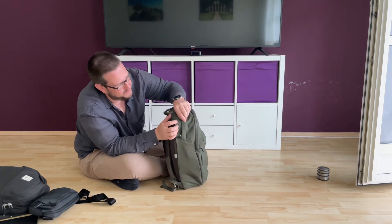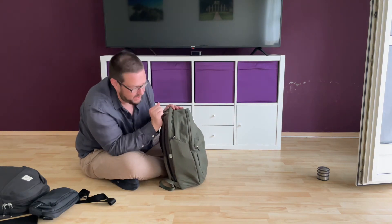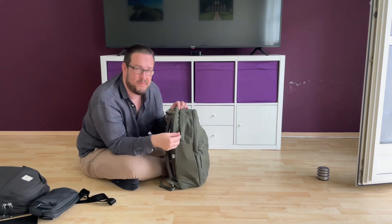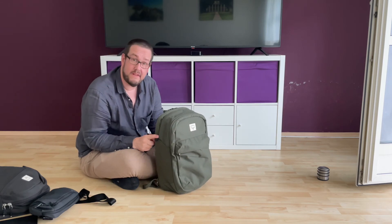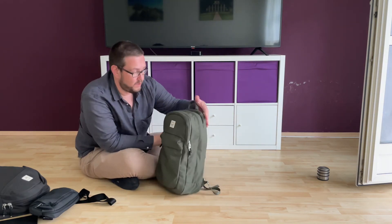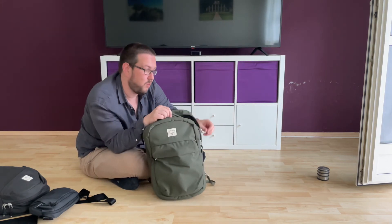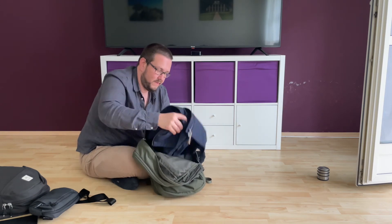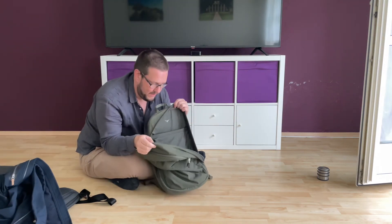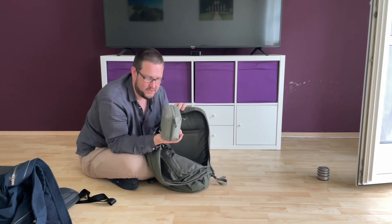The main compartment is also hidden underneath a flap — I think it looks stylish. The zipper has no issues and opens from about one-third of the bag all the way down, making it very easy to get into and open it up almost completely. I have my jacket in here at the moment.